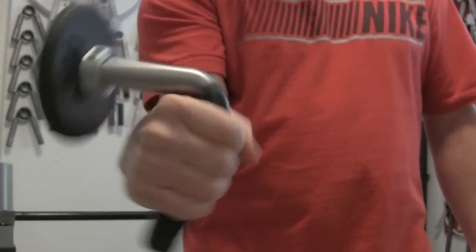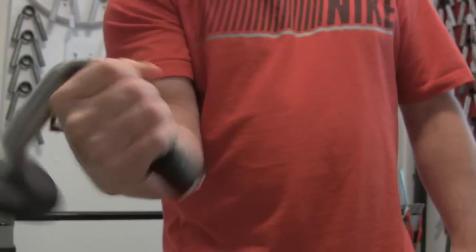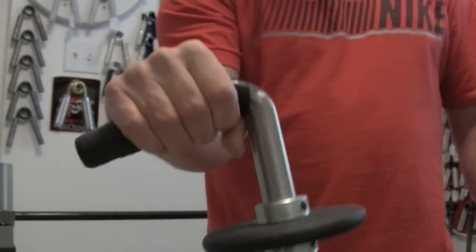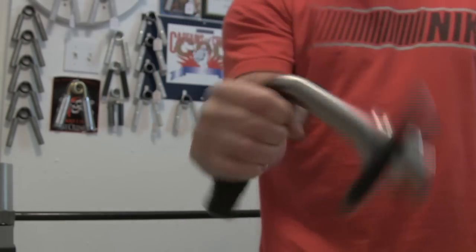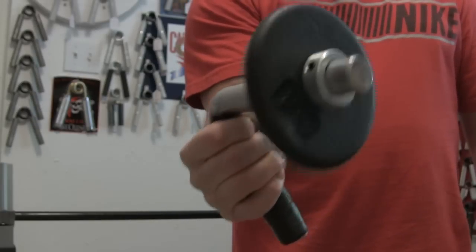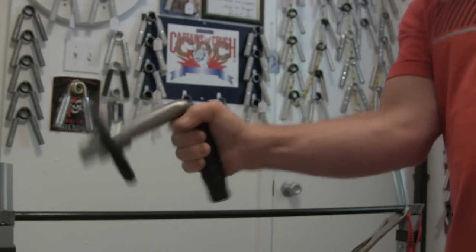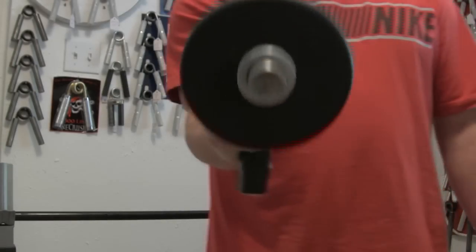For pronation movements it's real simple, just like this. What I really like about it is when you want to switch to supination you just let it spin around and then you supinate — it's really cool and so simple it's just unbelievable. If you want to do some levering, just let it spin around to the front and you can lever. You can do this seated or standing.